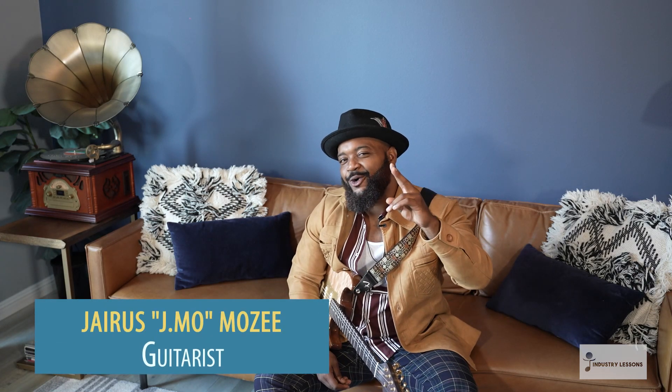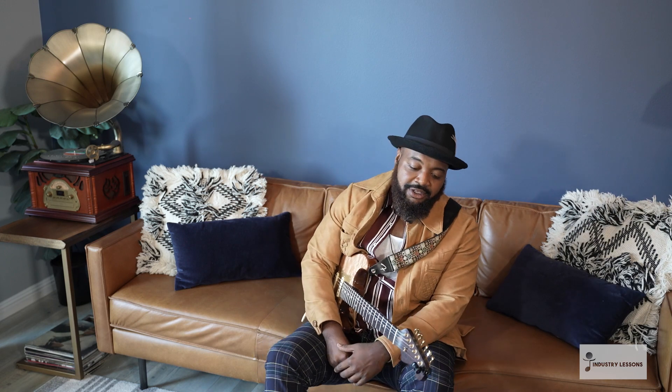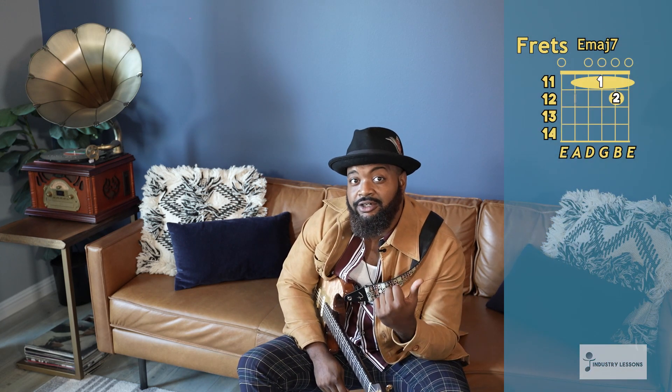What's going on, y'all? J-Mo here. I'm back to teach y'all some more. I couldn't wait to come back and get y'all some more of this stuff — it's been boiling inside of me. We're going to do one of my favorite major seven licks that I love to play. It's a derivative of something that I taught in one of the previous videos already.